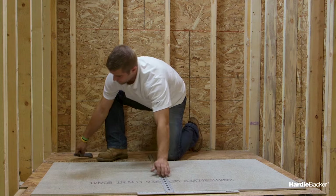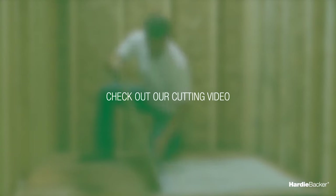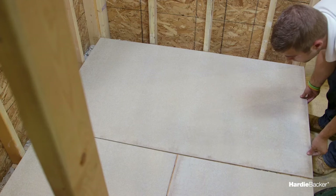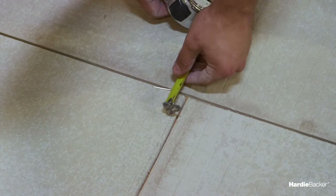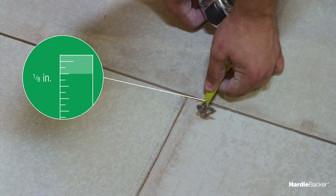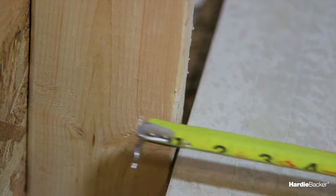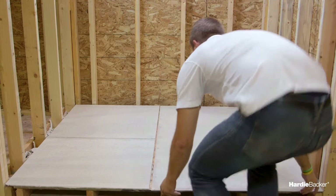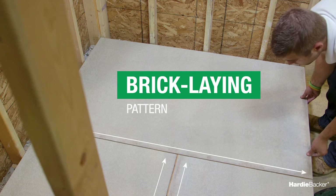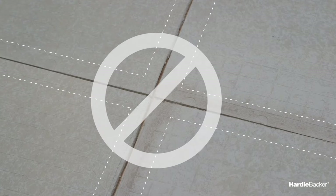Cutting HardieBacker cement board is a snap — pun intended. For a step-by-step guide, check out our cutting video. Next, you'll have to determine the layout of your HardieBacker cement board. Remember the one-eighths rule: keep a one-eighths-inch gap between board edges, and keep sheet edges one-eighths inch back from walls and cabinet bases. Stagger all cement board joints in a brick-laying pattern, don't align them with subfloor joints, and never allow all four corners of boards to meet at one point.